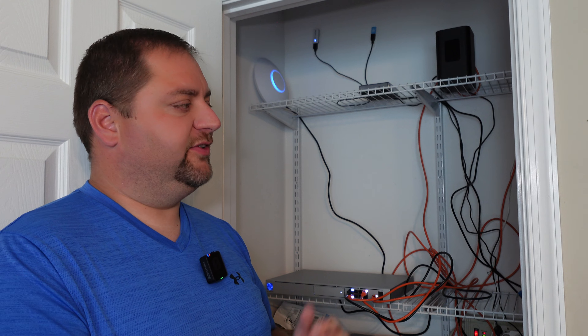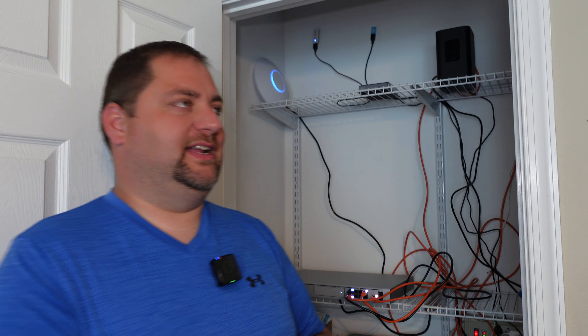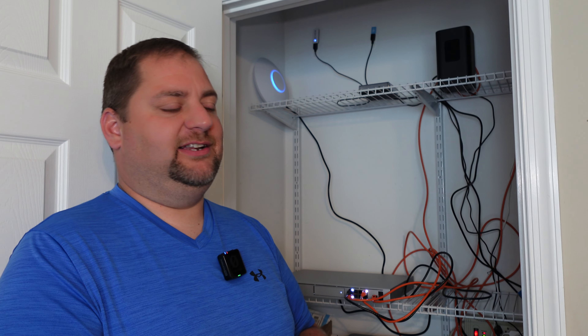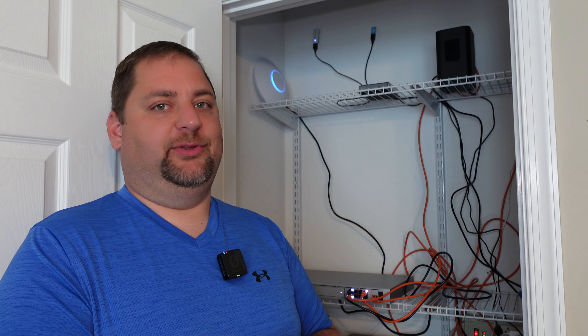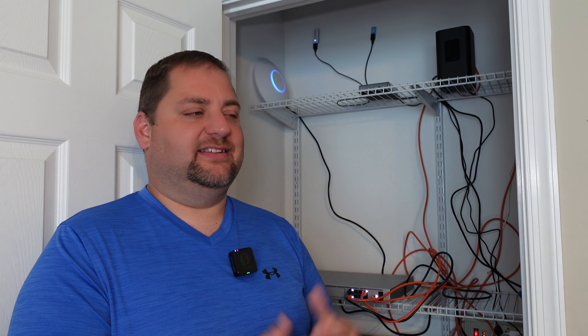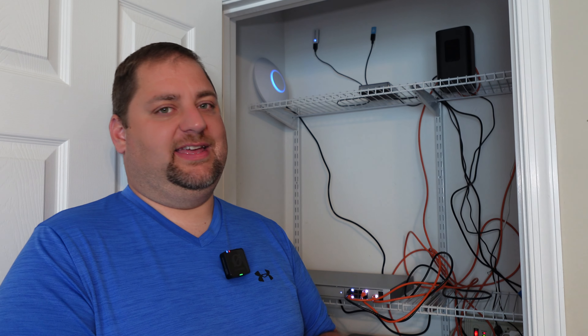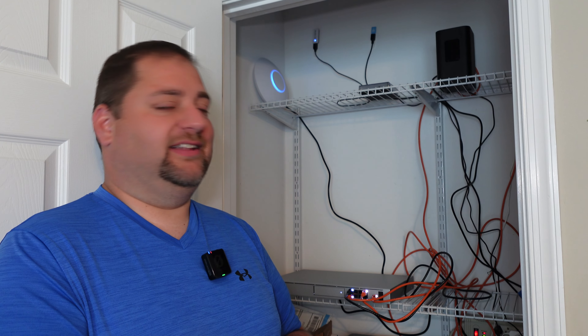I did have a couple of issues when we moved over to the Wi-Fi from the U6, but it seemed to be all device-oriented. For example, our Powerwall just would not reconnect properly. After troubleshooting, I logged into the Powerwall directly, told it to forget the network, and reestablished the connection — it's been flawless ever since. The couple of one-offs I had do seem to be device-oriented. I'd say 90% of the devices came over without a hitch, just using the same Wi-Fi with the same password.